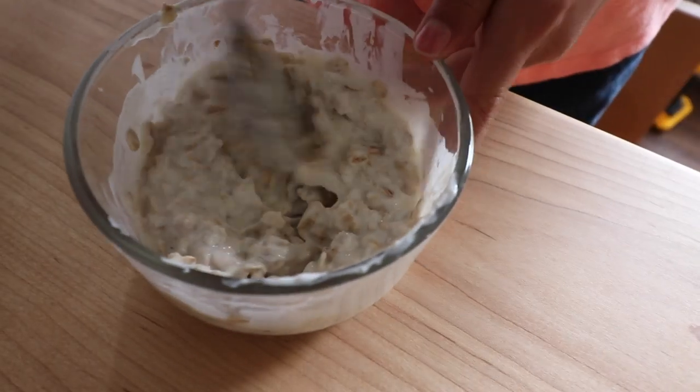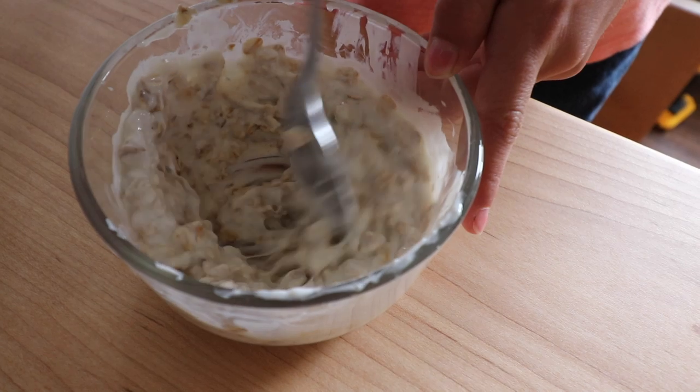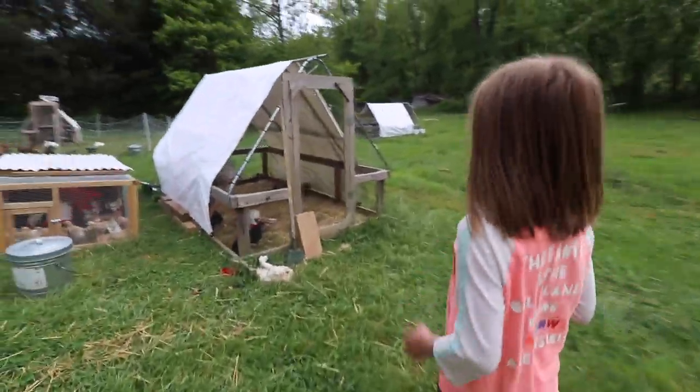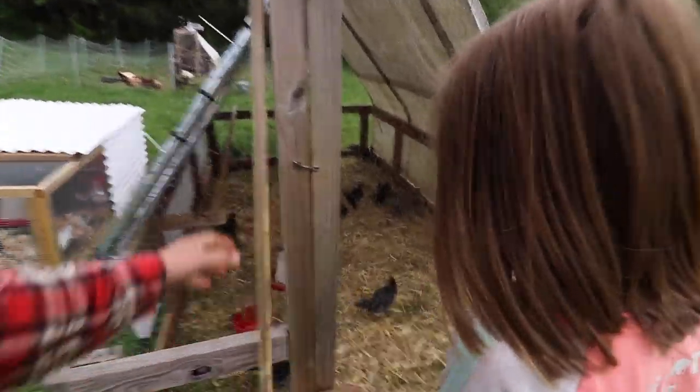Before we get going this morning, we still need to feed the animals. Penelope, what are you making? I'm making oatmeal for the chicks — oats, yogurt, and water. They're so excited, Dad. They know you're coming with some treats.